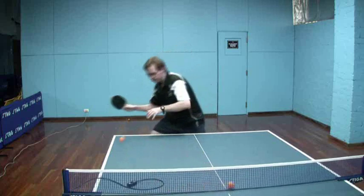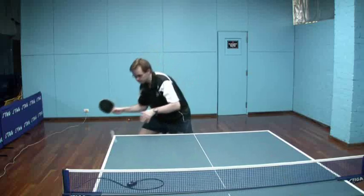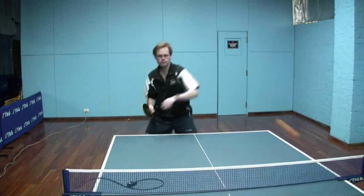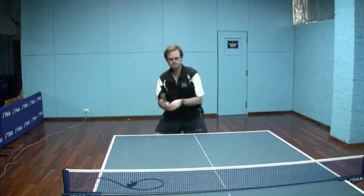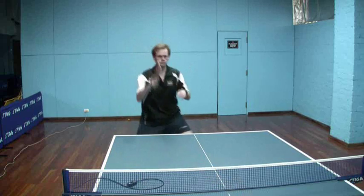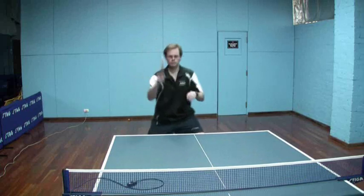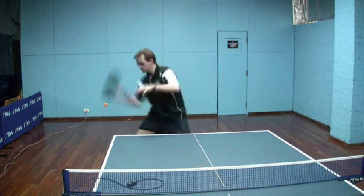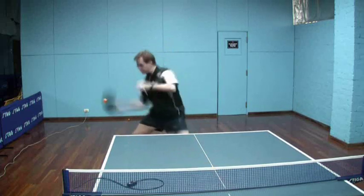Looking now at the forehand push. You can see that slight forward side lean to allow me to get a comfortable push. The open blade — a little bit more open than against the float — looking much more like a conventional push, simply because of the very heavy backspin on the ball. And now moving into a roll. As you can tell from the hit, much more success — much easier to handle than the long pips.